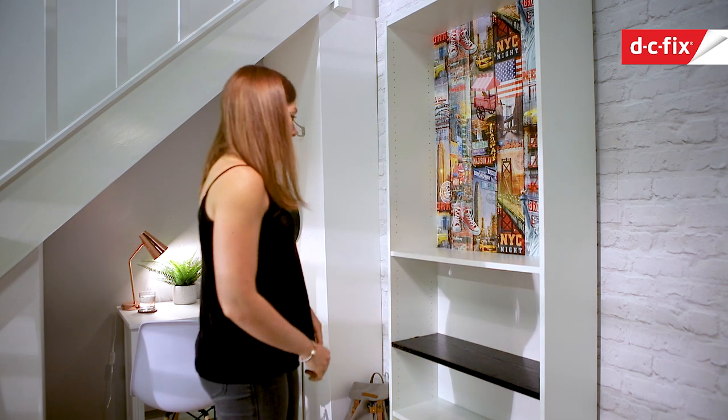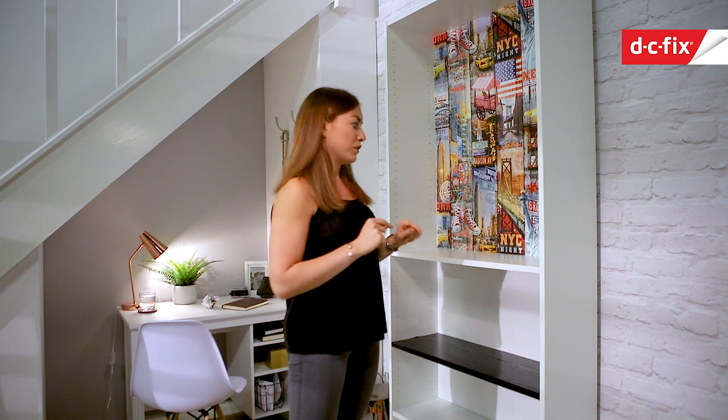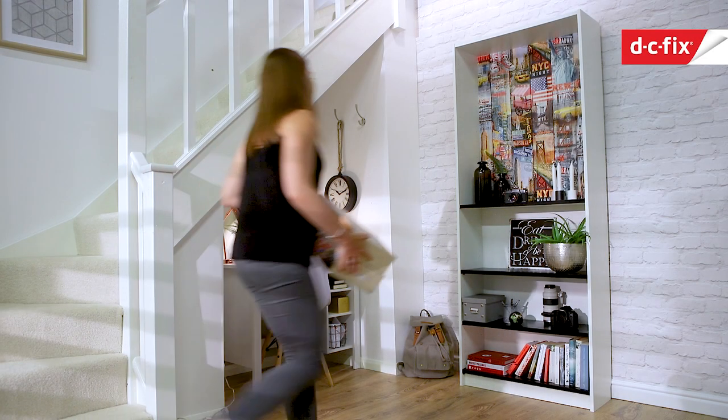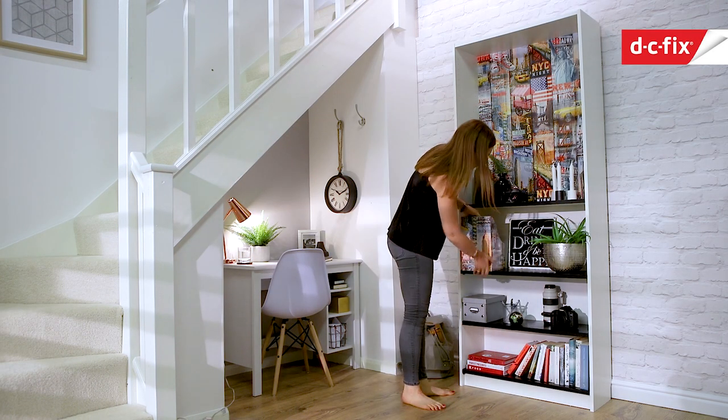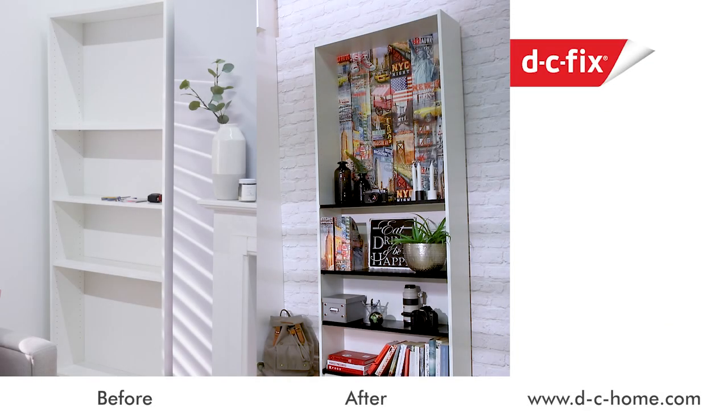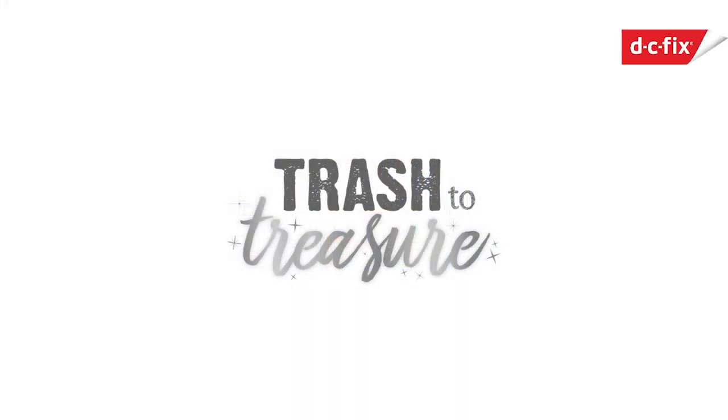We just need to do the other three shelves and then we can pop them back into the bookcase — there's one inside and the bottom two as well. I managed to use the off-cuts I trimmed off to finish these box files too. That's it all finished!